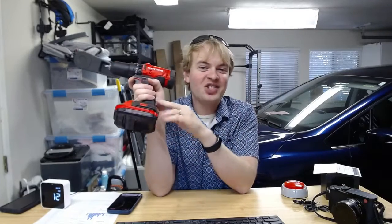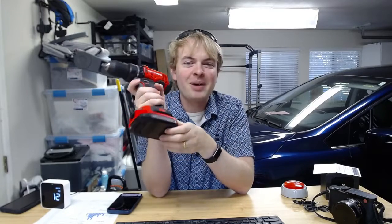I'm Tom from DIY Life Tech, and this is three things that I like and one thing that I dislike about the Craftsman V20 Drill and Driver Combo.